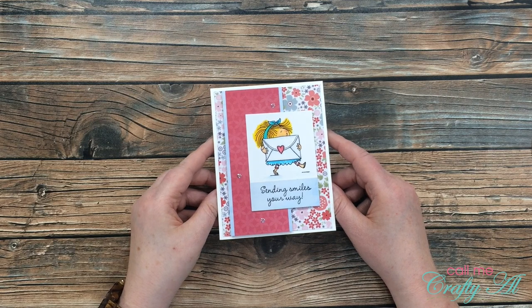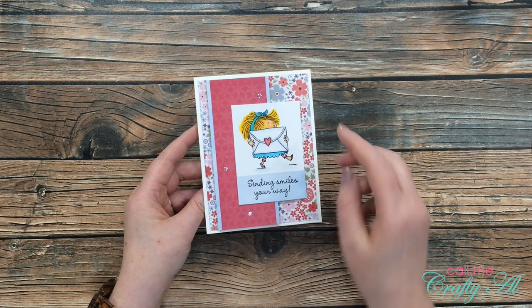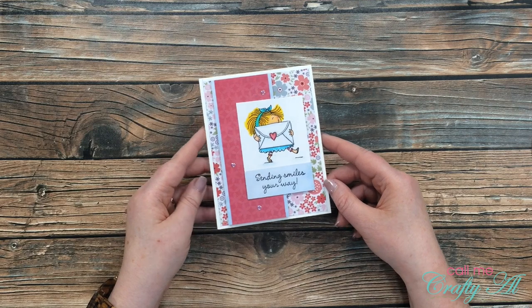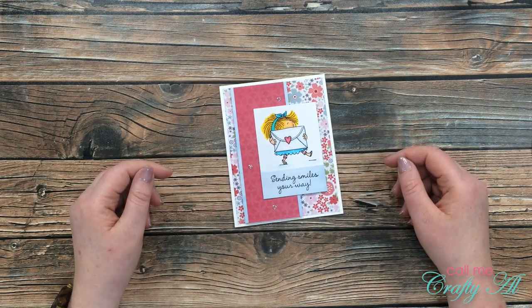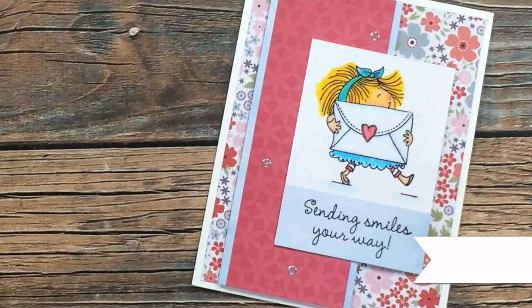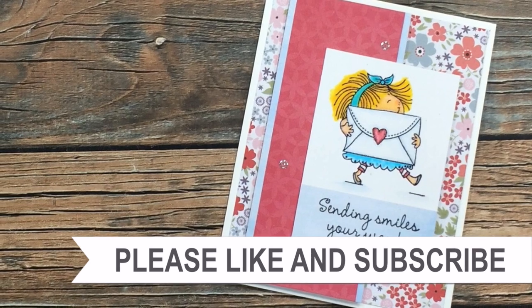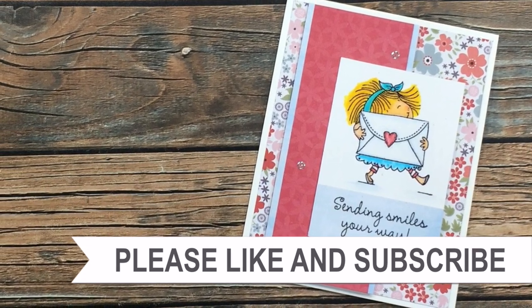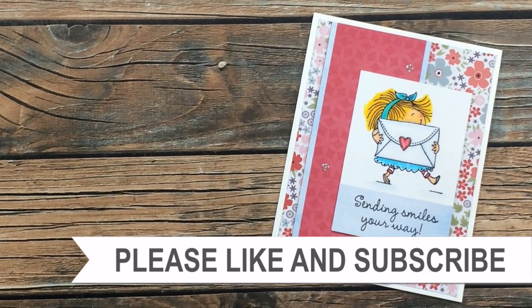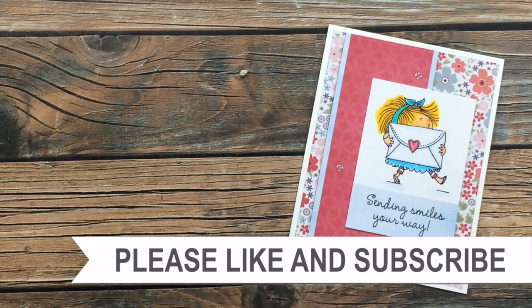I hope you enjoyed getting to see how I made my card today. If you did, as always I appreciate a thumbs up. Don't forget to go check out Teresa's video — it is linked at the top of the description box below. Until my next video, I hope you're all having a crafty day! Thank you so much for taking the time to watch all the way to the end. I hope you'll consider clicking on one of the videos or playlists linked above, and if you're interested in any of the products or tools I used today, I do have some links in the description box.